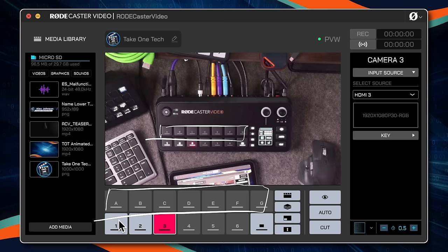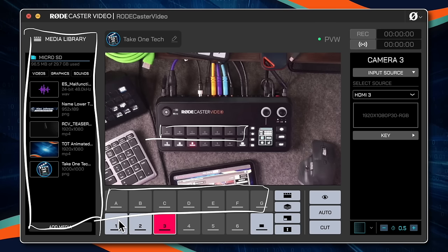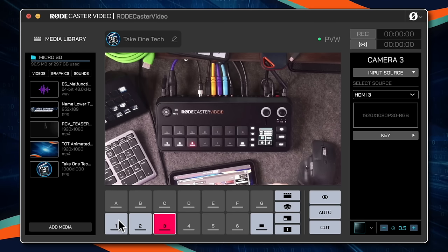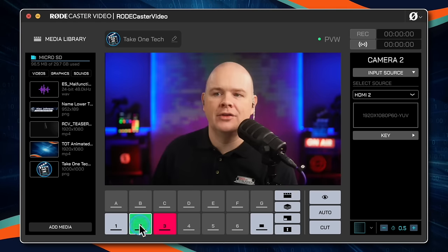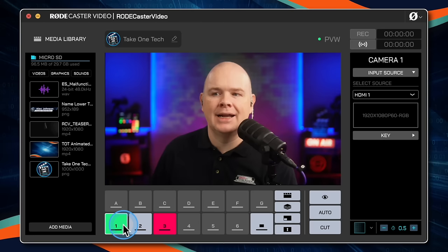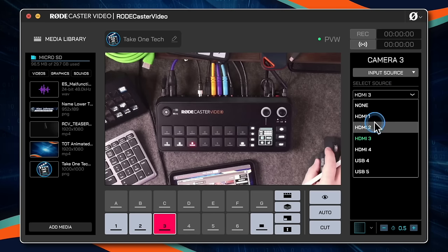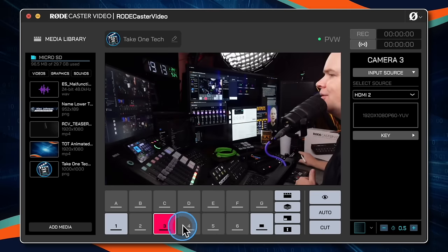Over on the left-hand side, you've got a media library where you upload things like audio, video, and images for lower thirds, graphics and so on. Over on the right-hand side is where you make changes, and down at the bottom are the things you want to edit. For example, clicking on a camera button and then on the right side choosing a different camera — I can just say that this one is going to be camera two, and now that is camera two.